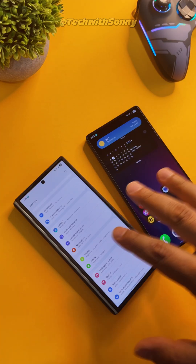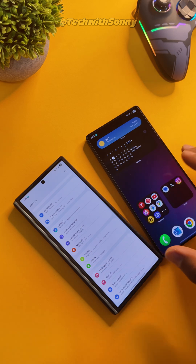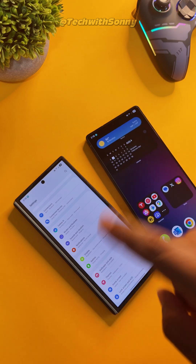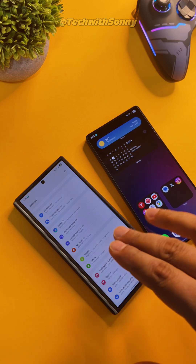All right, to kick things off, we have to make sure both our devices are on Wi-Fi. In this case, we're switching our SIM card from the S25 Ultra to the brand new Galaxy Z Fold 7.